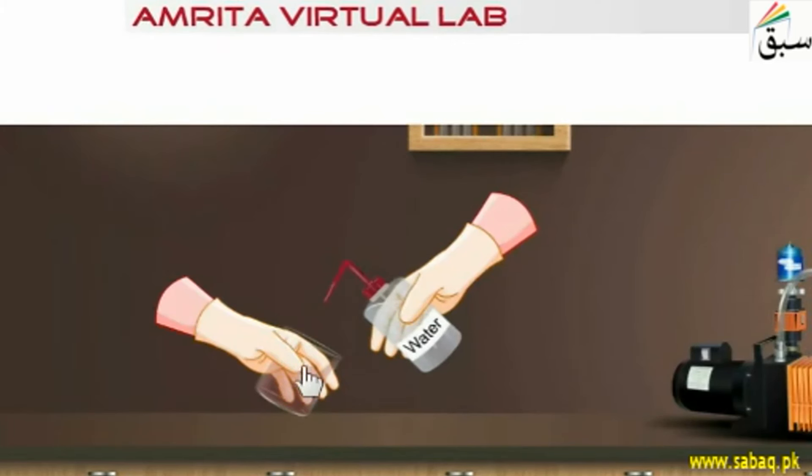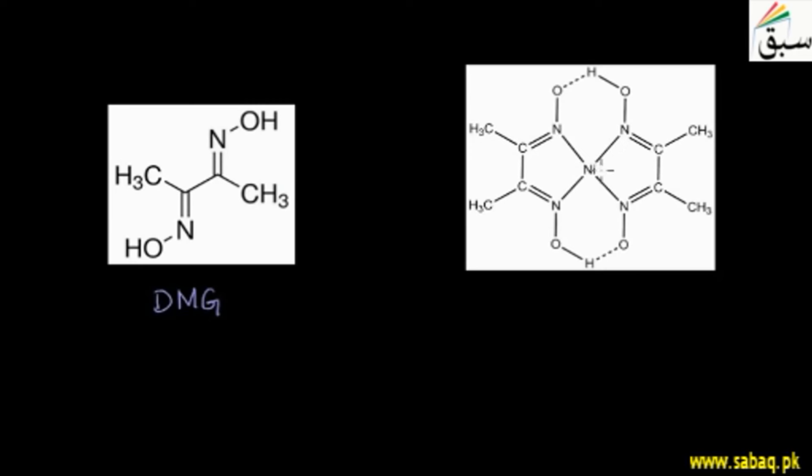We can see the structure of the dry precipitates. This is dimethylglyoxime — it has a methyl group, which we call dimethyl. This is DMG. The complex compound has a central metal — nickel — with the dimethylglyoxime ligands attached, forming a chelate. We call this nickel dimethylglyoxime.